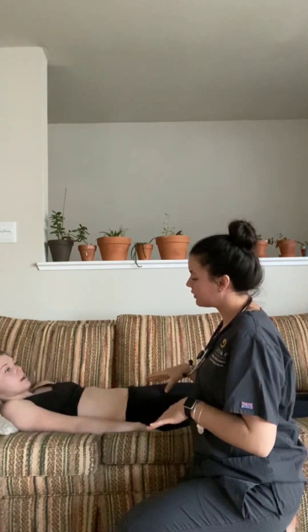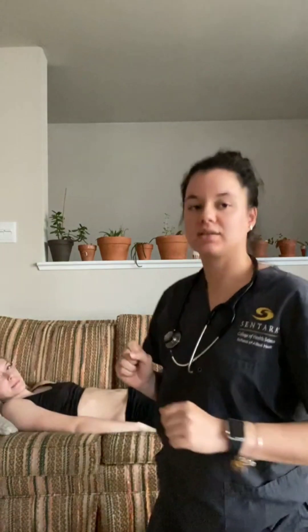Are you comfortable with where you're at right now? Yep. This completes our thoracic abdominal assessment. I'm just going to perform hand hygiene and leave.